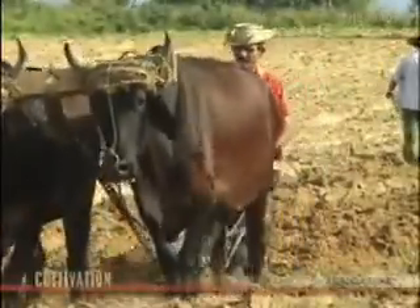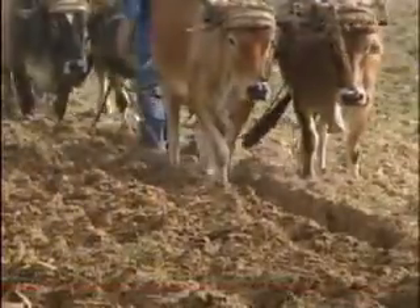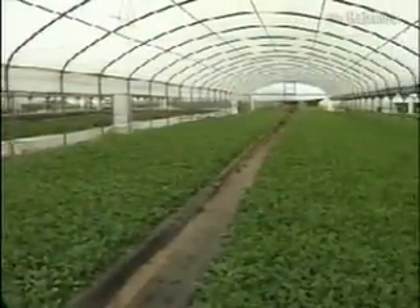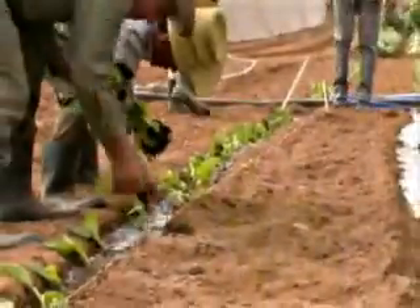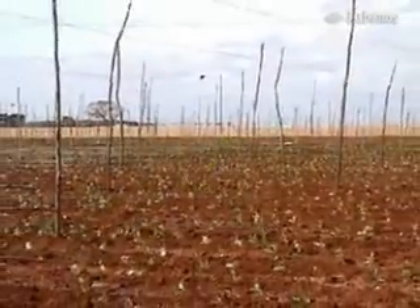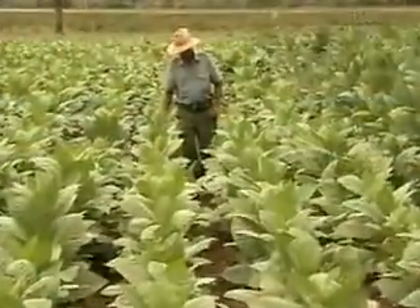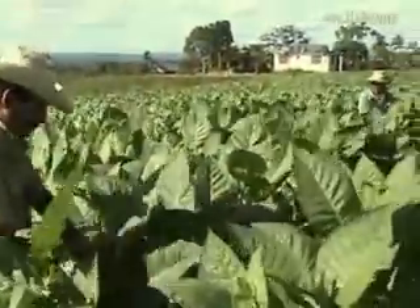Work starts in the burning heat of June and July and continues without respite for nine months. Seedlings are grown in special seed beds and after 45 days they are ready to be planted out. Different fields are planted at different times so as to spread the burden of work in each season. The time from planting the seed to completion of harvest is around 17 weeks for shade-grown plants and 16 weeks for sun-grown. The farmer visits each plant around 150 times in the course of the growing season.